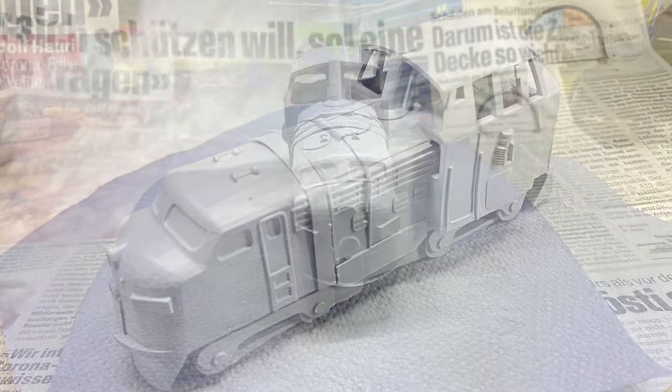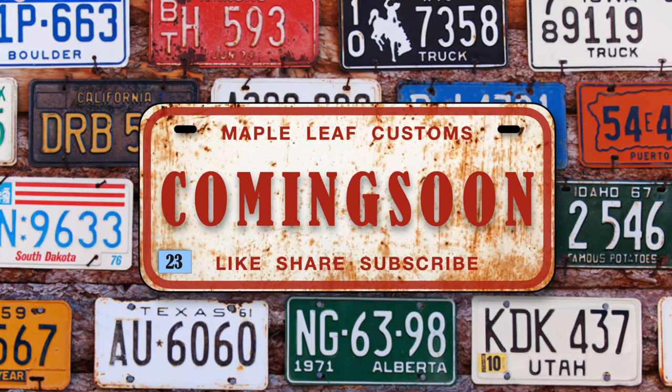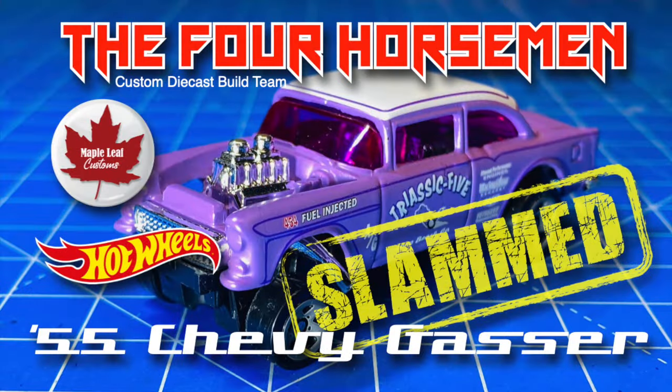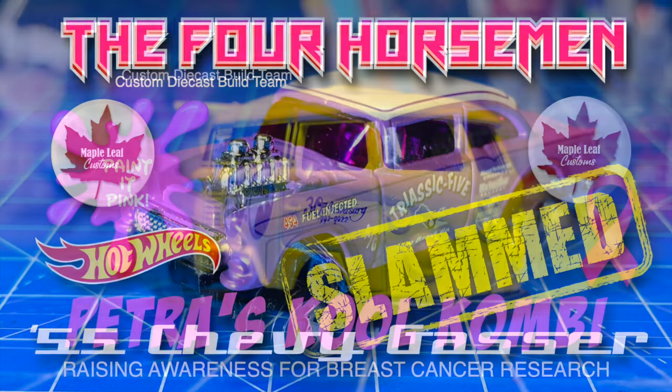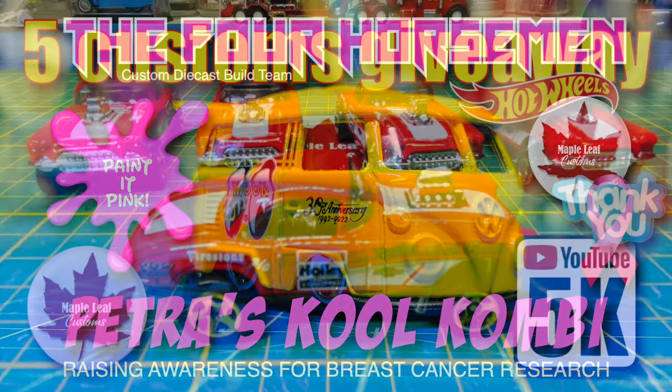Now this is a fantasy build and it's a little bit of a diversion away from my regular die-cast cars. But not to fear — plenty of those coming up in the next few weeks, including a couple of four horsemen builds. And my wife Petra is going to make her third annual appearance for the Painted Pink Invitational.